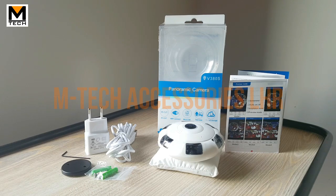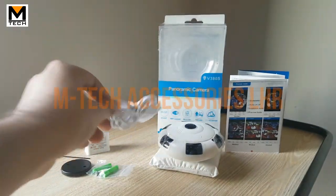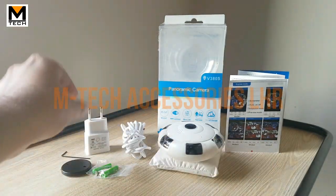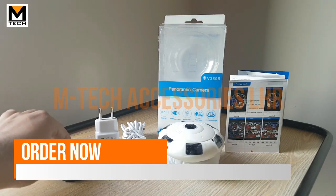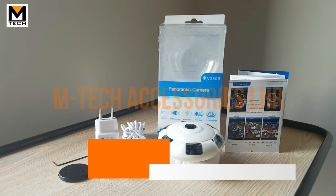In the box, you will find a manual and a micro USB cable. This is for direct power, not charging, and will require a 1.5 amp adapter. There are also some installation kits included, so you can easily mount it on the roof or wall.